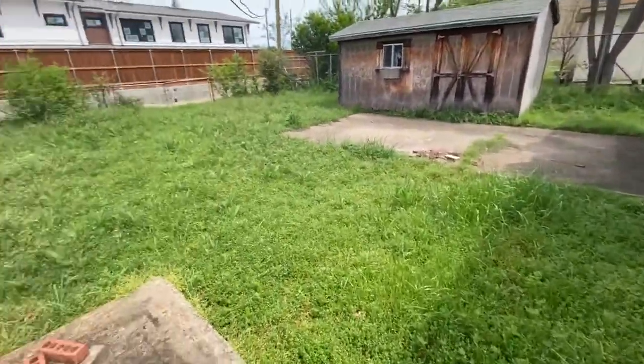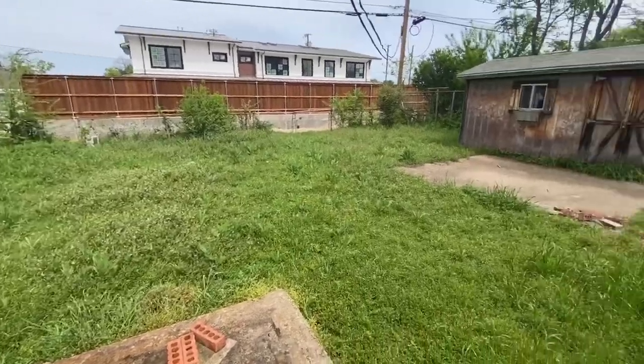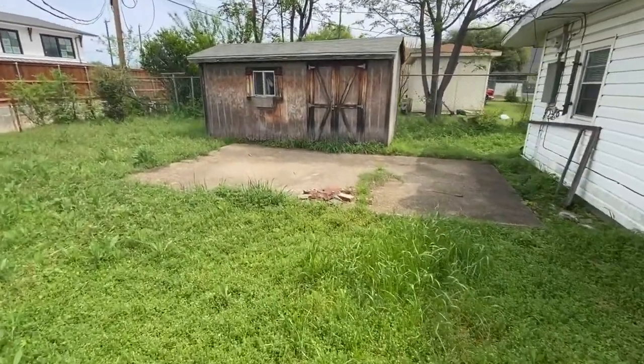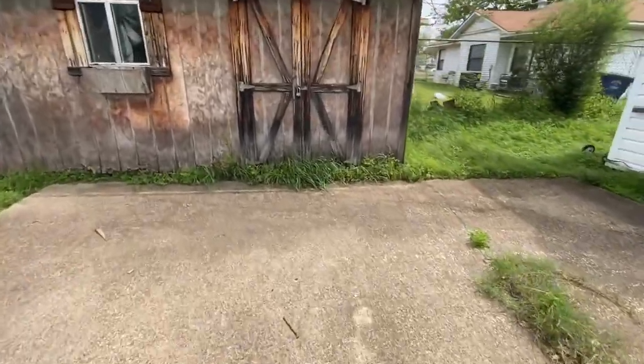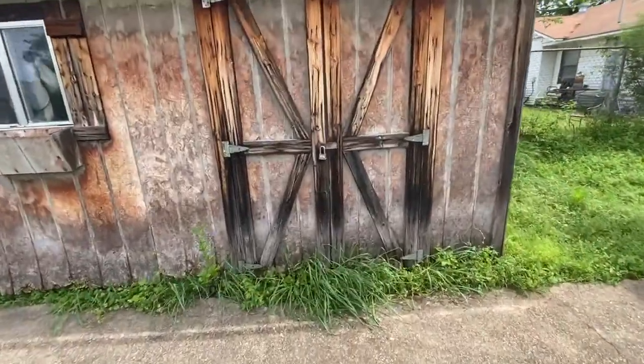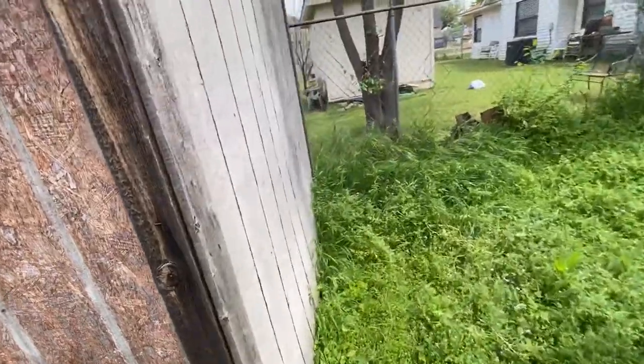I didn't get to show you guys the backyard - super overgrown, worse than the front yard, as you can tell. And there's actually an old shed. Not really sure where the key for this is, so I don't know if I can actually get access to it. But it's pretty broken down. As you can see back there, the back wall is actually peeling off.